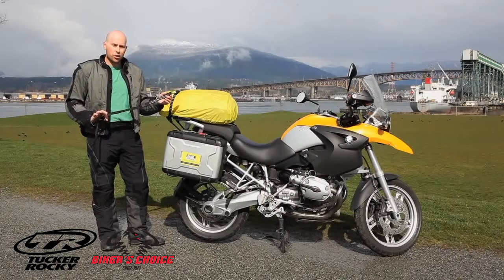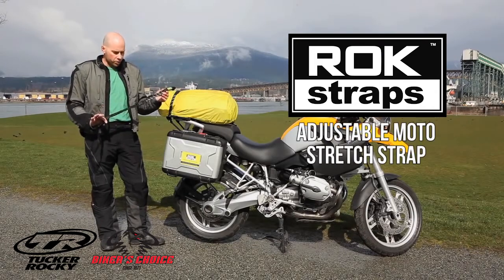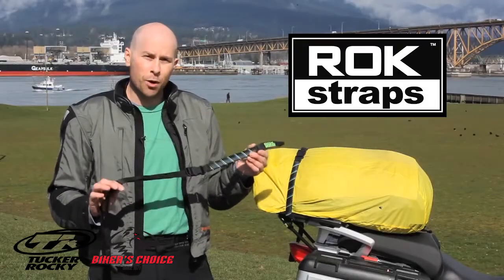Hi, I'm here with a great product called RockStraps. This is RockStraps adjustable motorcycle stretch strap and it's quite simply the best stretch strap on the market. Today I'm going to show you some of the components of the strap and how it works.